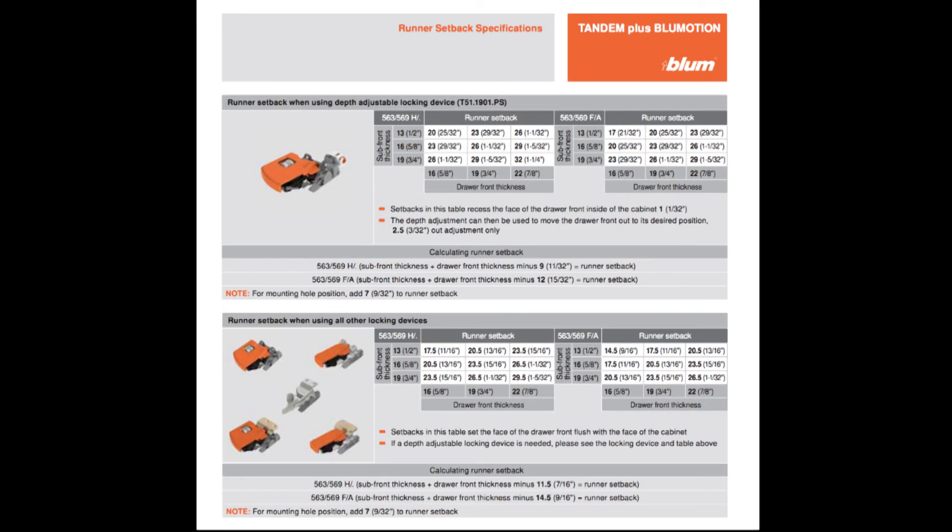There you are. All the runner setbacks on this page work the same way depending on which front locking device you use. I hope you enjoyed the video.